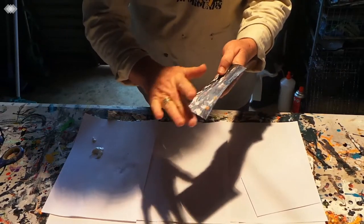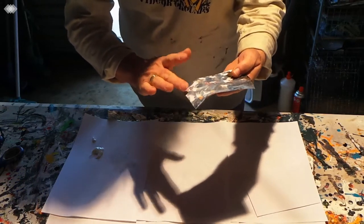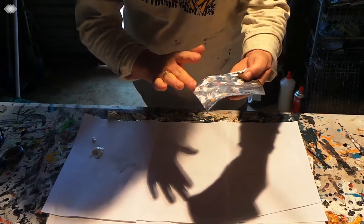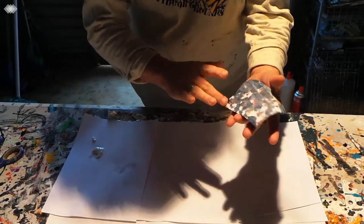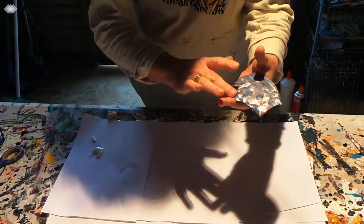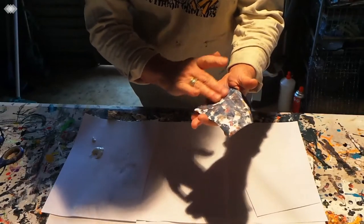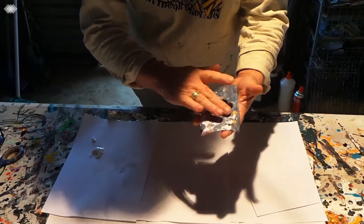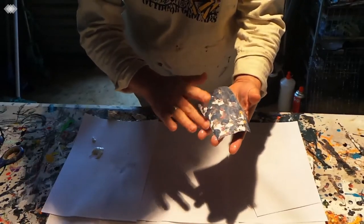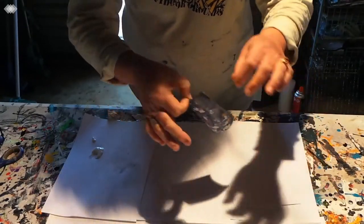Spread it around. You could mix it with a bit of water if you wanted. It will dry clear so you don't have to worry too much about it. I've got a nice cover there. Bring my card over.